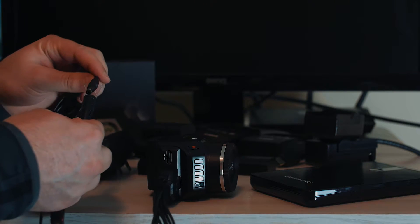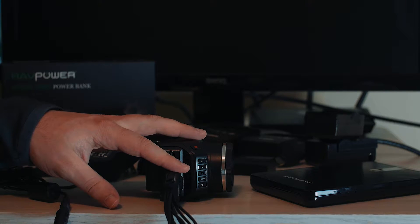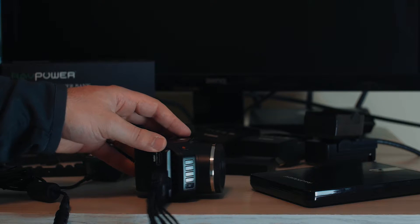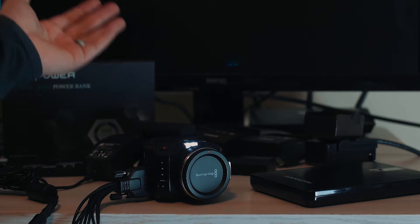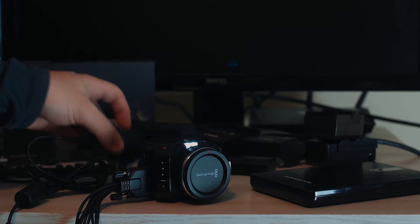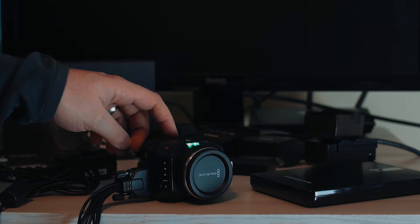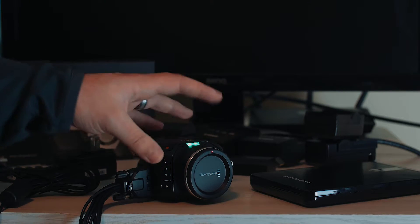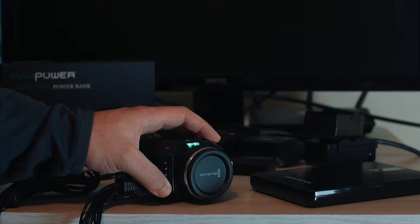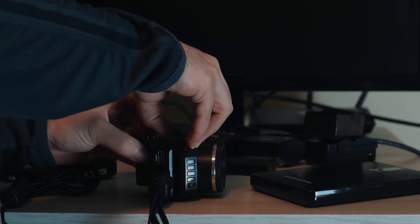You plug into the wall, take your DC plug into the expansion cable, the expansion cable into the expansion port, and then you can turn the camera on. When you plug it in, it will start to charge the battery and also use the wall power as the main power source for the camera. Those are the two basic options.